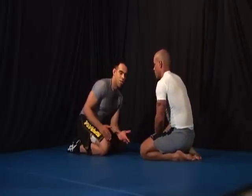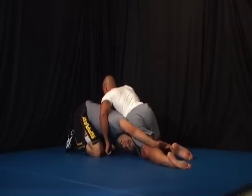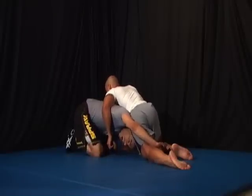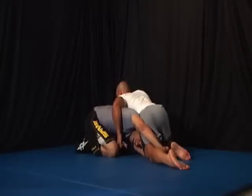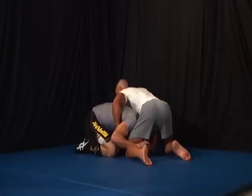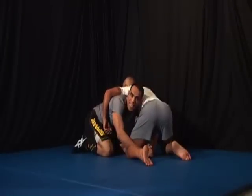Again, I'm on the single leg, but this time it's on the mat. I'm elongated. My opponent has his legs sprawled back. The first thing I'm going to do from here is crawl my knees up. I crawl my knees. The second thing I do is I pull his leg in with the strength of my shoulders. I keep my head on the inside.